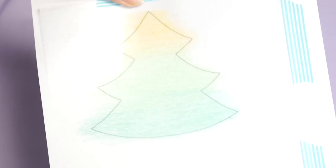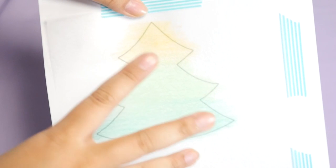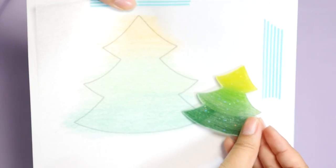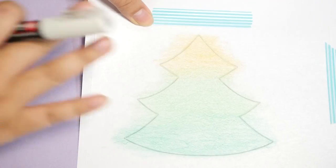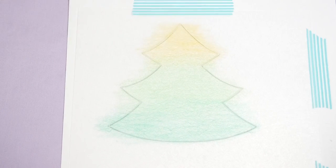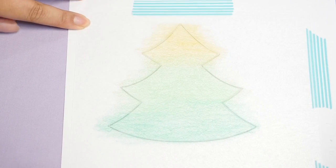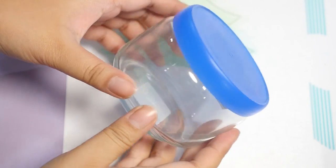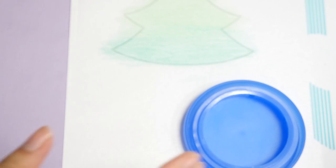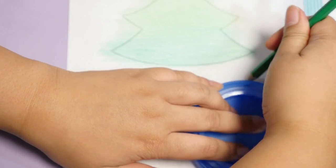That should be good. It may look a little light on camera right now, but once we bake and shrink it, the colors are gonna get a lot darker — you can see the difference here. Now this step is totally optional, but I'm going to add a white outline to the tree with a chalk marker just to make it pop a little bit more. The white doesn't show up at all, but once you shrink it it's gonna look really nice. Next we're gonna take the lid of this jar and place it upside down and trace around the outside with a colored pencil.